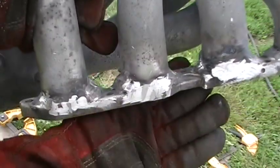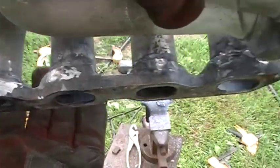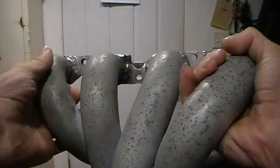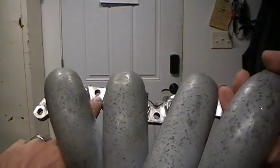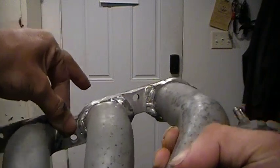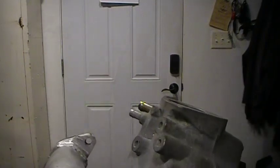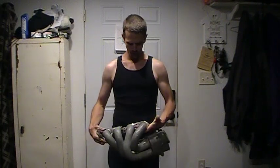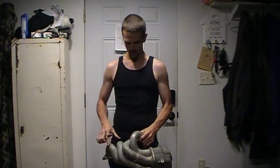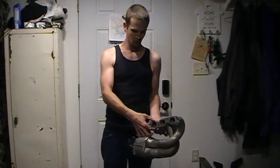I ain't gonna say it's pretty — in fact, I'd probably say she's ugly as sin, but if it holds and gives more power, that's what matters, right. I took a hand file and hand-filed the spot where the heads of the bolts go, and cleaned it up as best I can. So this is the replica of the Tudor manifold — it's a work in progress. This is a 98 Corolla intake manifold, and this is a Gen 1 Prius flange here.